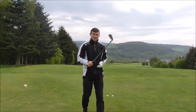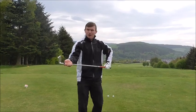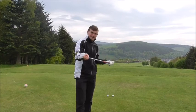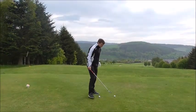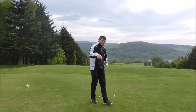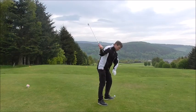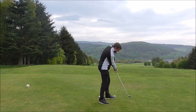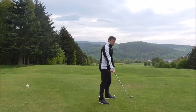As we're coming back through into impact, the shaft has got a lot of load. So the shaft bends down, and because of all that load, the hands move up.